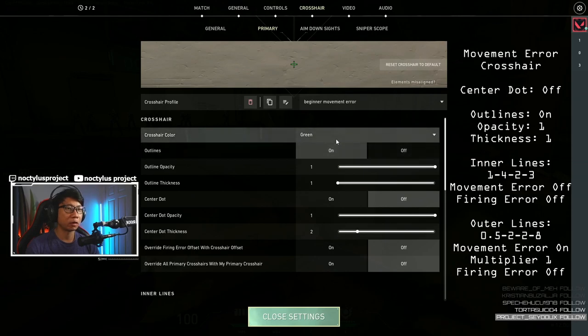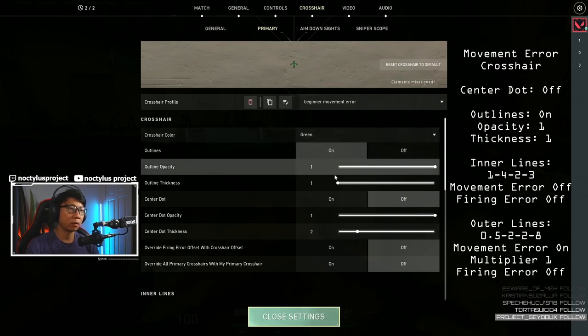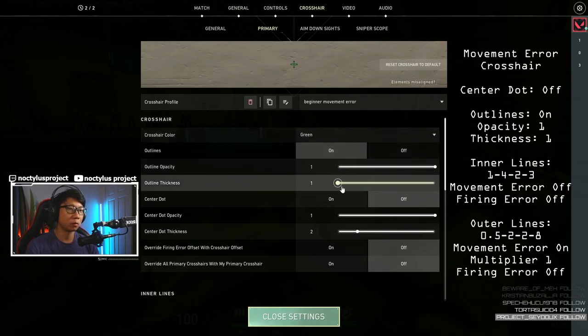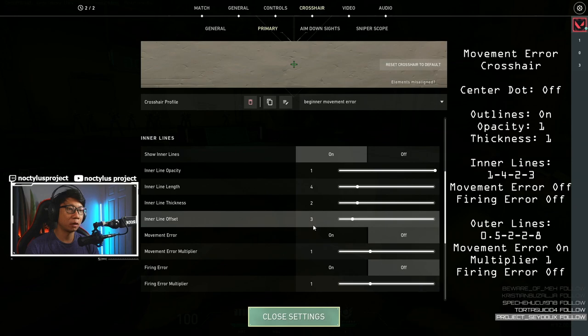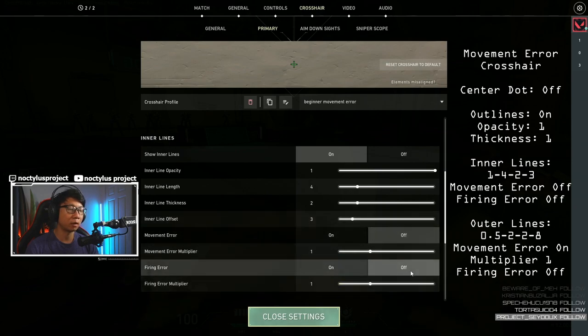For our first crosshair we have a crosshair focused on learning movement error. For the beginner movement error crosshair we have crosshair color green, outlines on, outline opacity 1, outline thickness 1, center dot off. For the inner lines we have inner lines on: 1, 4, 2, 3. Movement error is off and firing error is off.